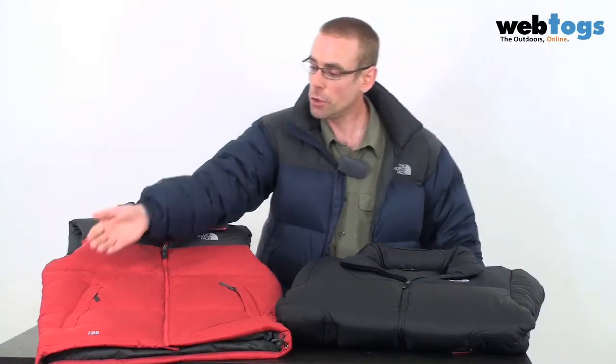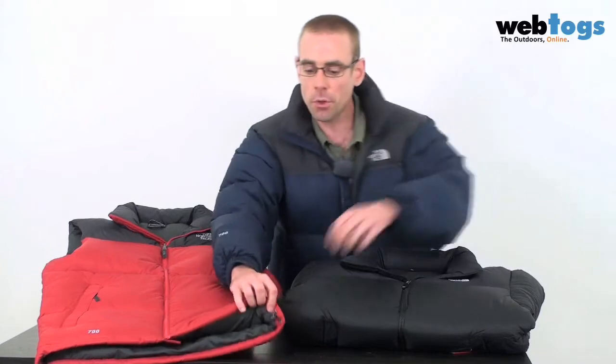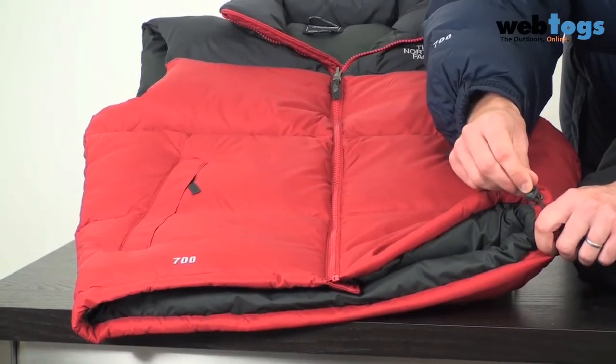On both the jacket and the vest you've got a double outside hand warmer pocket, and right down at the bottom, to keep that heat in, we've got a hem draw cord.